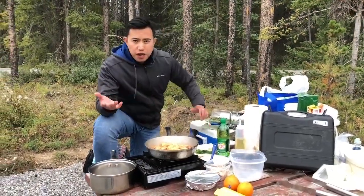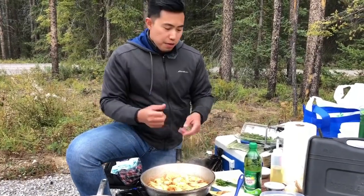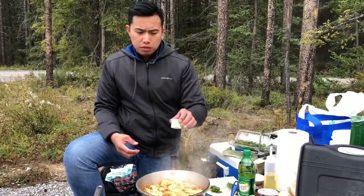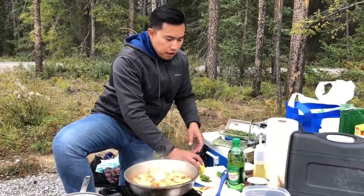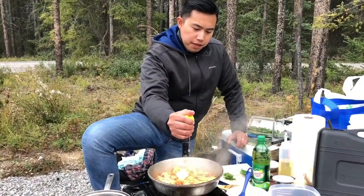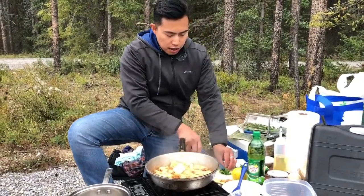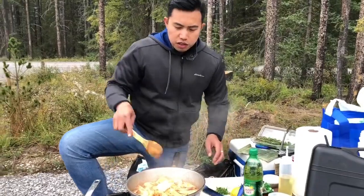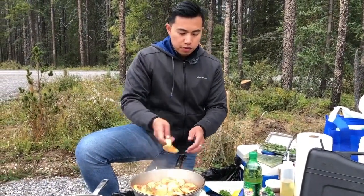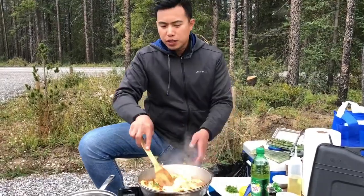After about five to seven minutes, once most of the liquid has evaporated, it's time to add about one to two tablespoons of butter. I also like to add a little bit of lemon juice just to give it a little tang and acidity. Just wait for the butter to melt — I should have sliced it so it melts more easily, but this is the rustic way of cooking.